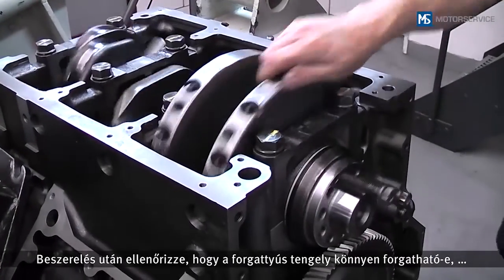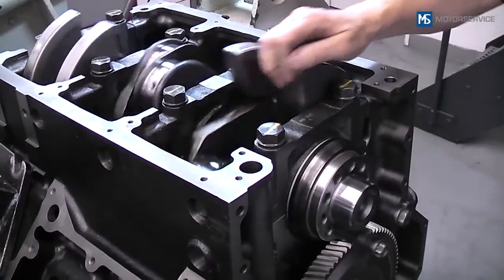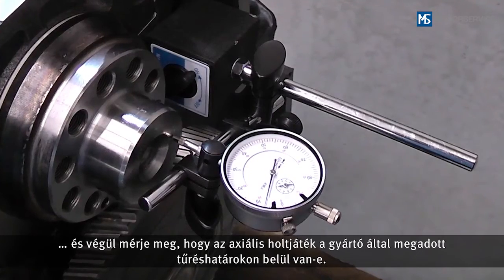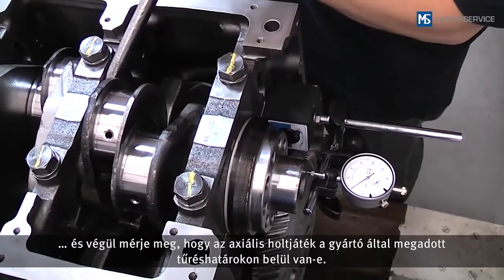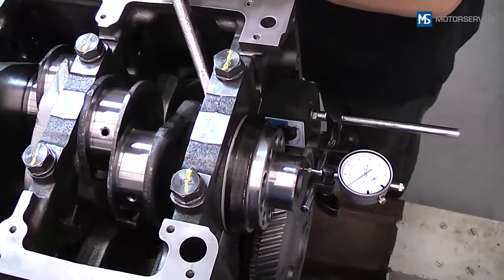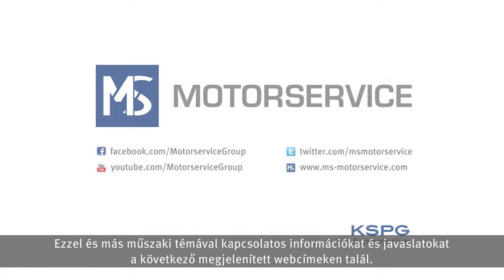After installation, check whether the crankshaft can rotate freely, and then measure whether the actual clearance is within the tolerance limits specified by the manufacturer. Further information and tips on this and other technical topics can be found at the web addresses shown.